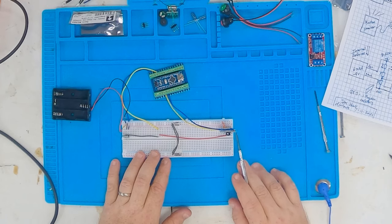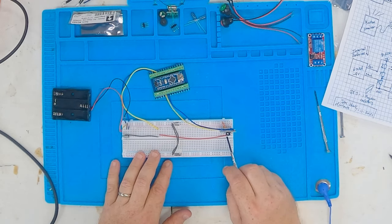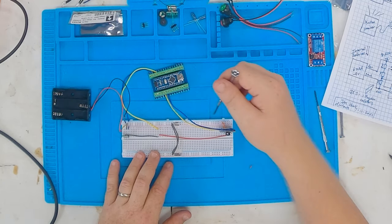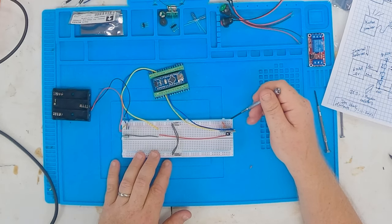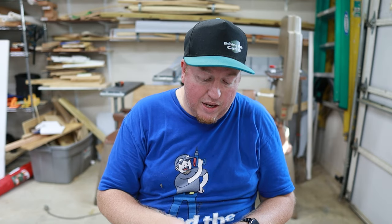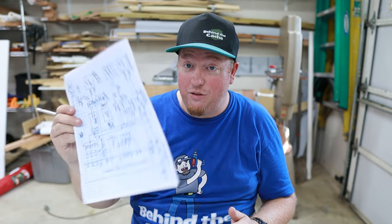Over here I have the MP3 player - the step-up feeds the five volt into the MP3 player as well, and the ground goes into the ground of the nano. The different other pins are plugged into D2 and D3 on the nano itself. I have the grounds and negatives all tied together across the board, and I may end up having to add another protoboard depending on how much more is needed from the schematic.